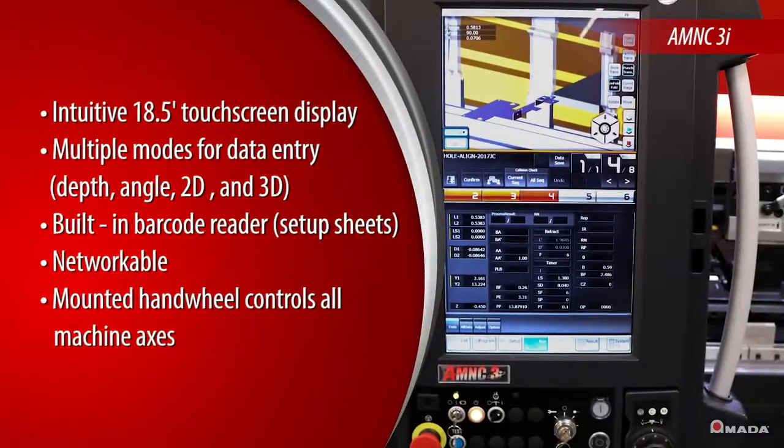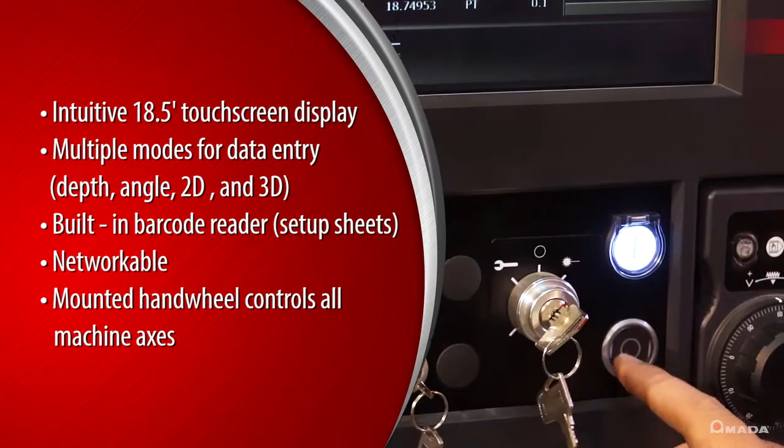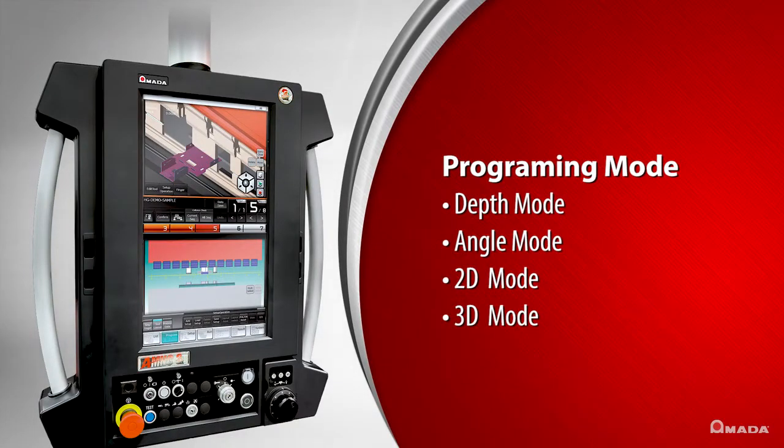Amata's AM-NC3i Touchscreen Control reduces the learning curve for operators by providing an easy-to-use graphical interface and four programming modes: Depth mode, Angle mode, 2D, and 3D modes.